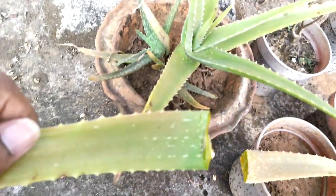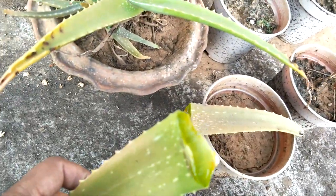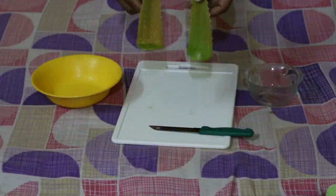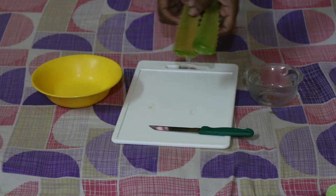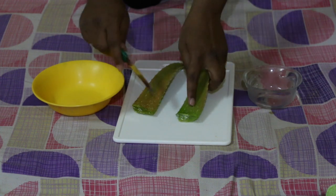I got the gel now. The aloe vera gel dropped out along with that yellow laxative. So as you can see, these are the two leaves that I have brought.